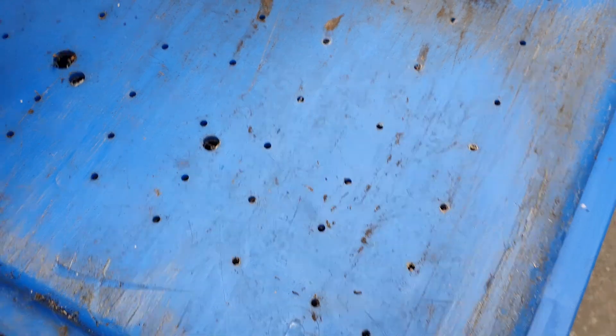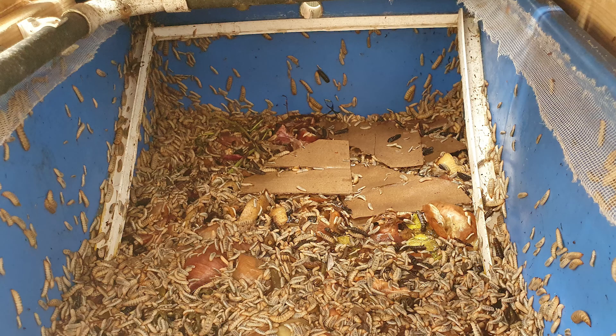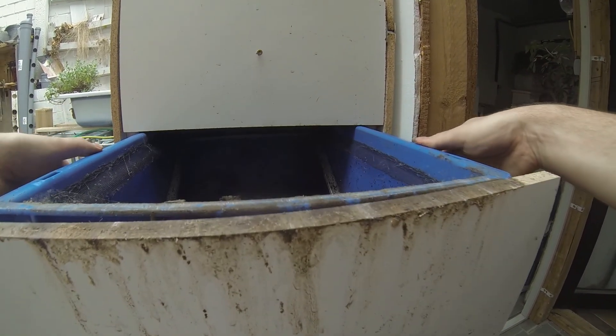The drilling holes also allow larvae to squeeze through and crawl along the base of the drawer, wandering into the lower level. The generated soil clogs the drilling holes and creates standing water in the drawer, which smells horribly and floods the entire drawer.